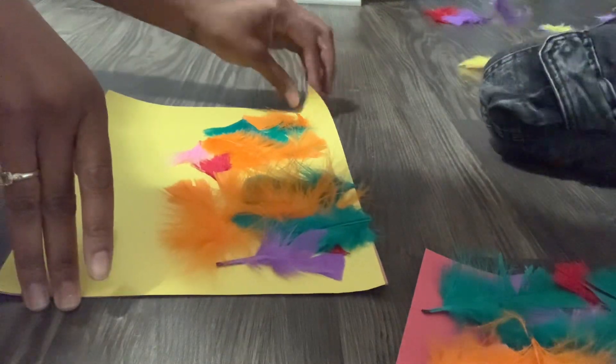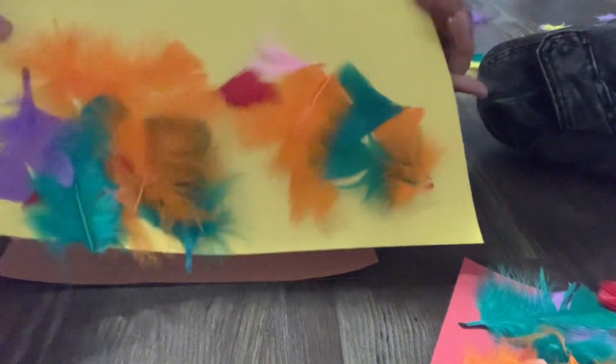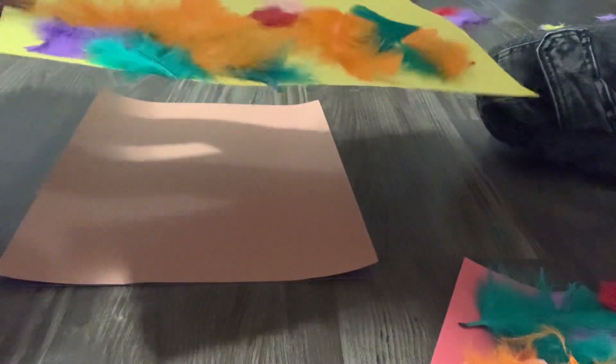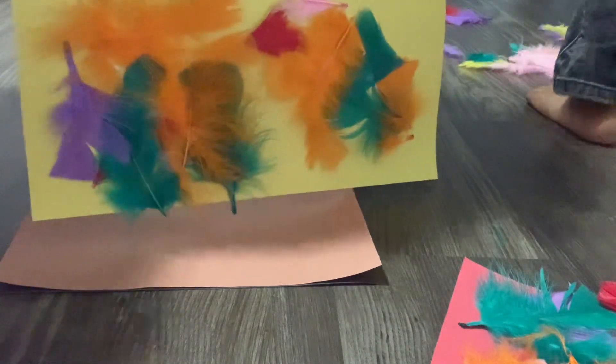All right, we're all done! This is what it looks like — as you can see the feathers are already starting to stick, and that is that. We're going to wash your hands now. Thanks guys for tuning in — here's a little project for you all. Peace!